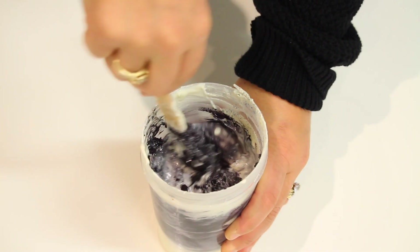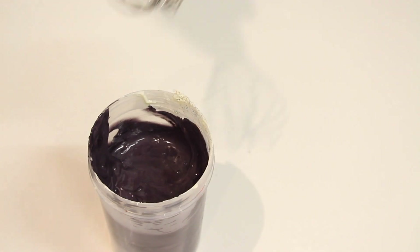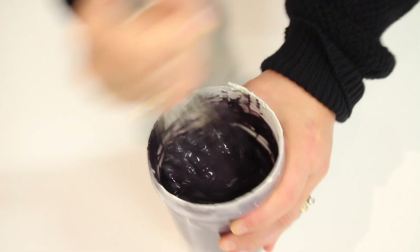You are going to stir that powder in and then use a whisk, just keep whisking until the powder is basically all clear and there are no lumps and bumps of powder, and then you are going to smooth the chocolate.